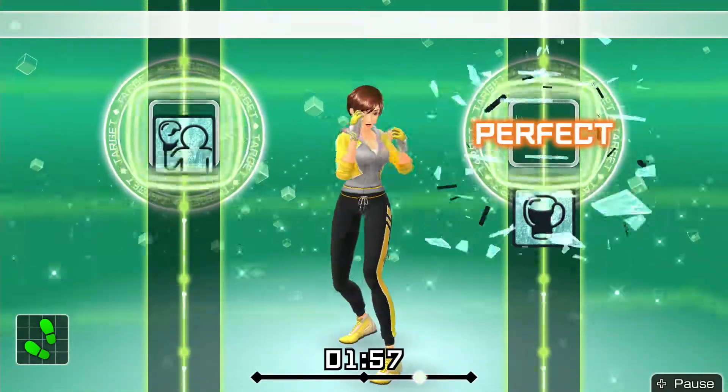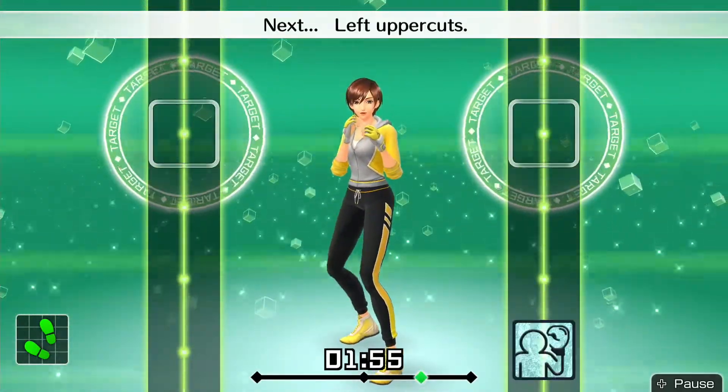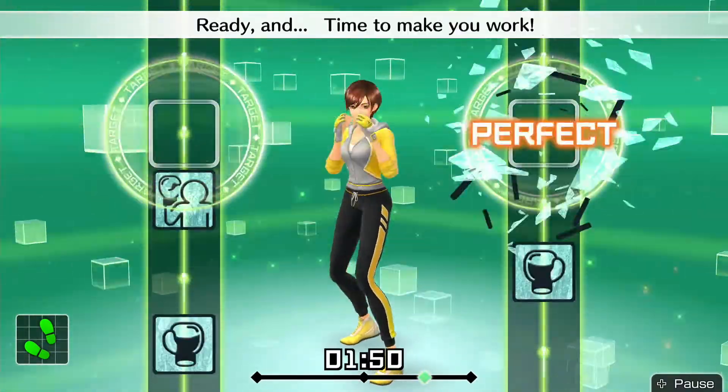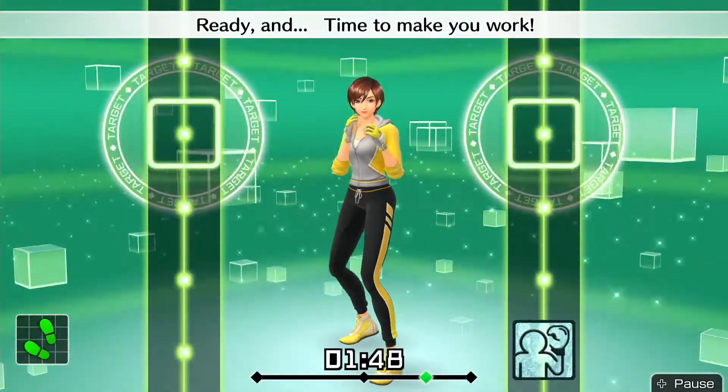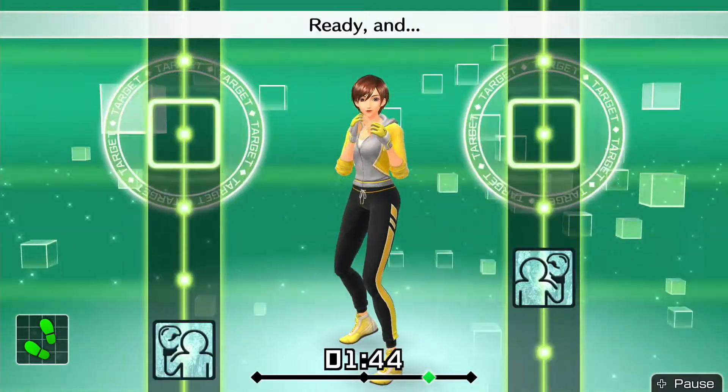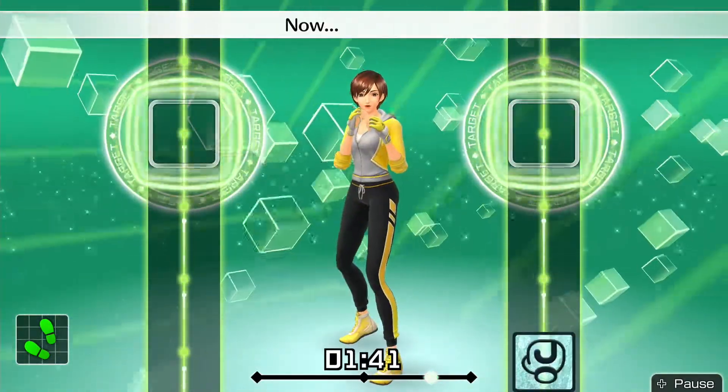Next, left uppercut. Ready and block, block, uppercut, left uppercut. Ready and time to make it work. Ready and block, block, uppercut, uppercut.